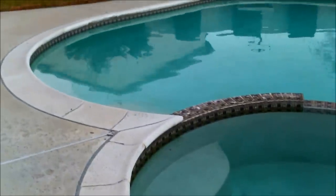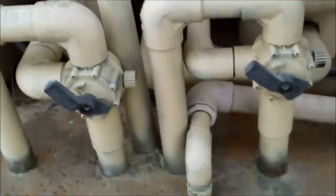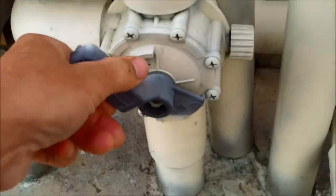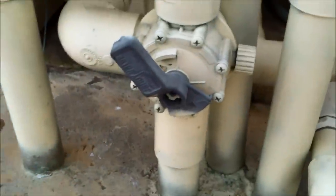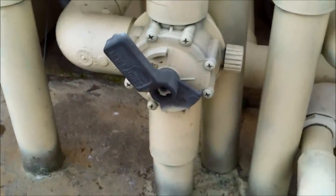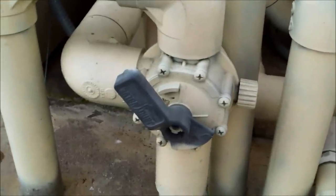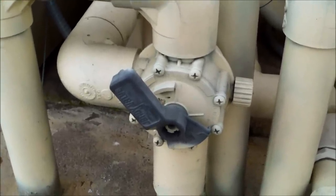If you have your spa attached to your pool, there's another way you can reduce the skimmer suction. What I've done at this pool is put some of the suction to the spa by turning the valve at a slight angle, giving the spa about 25% of the suction. At the same time I'm also increasing the return to the spa so it's not running low. You can actually use the spa suction to equalize the skimmer, and that way the cleaner works fine in the pool.